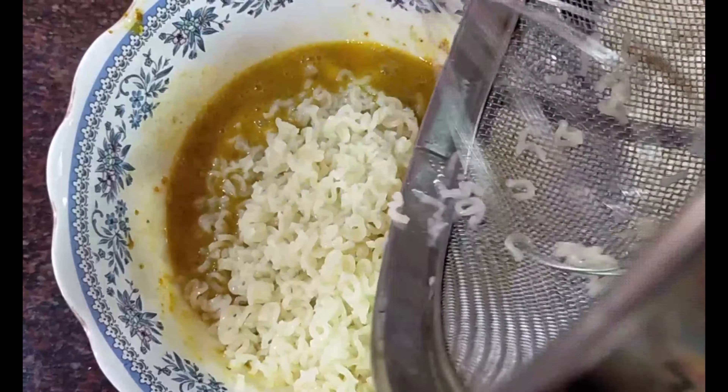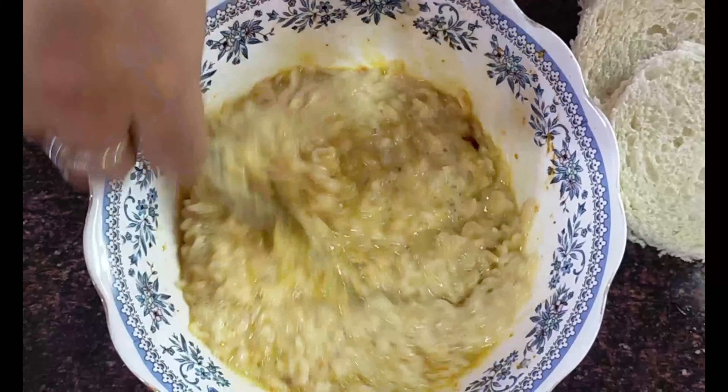The next thing that goes in is a slurry — that is water plus corn flour. I'm adding about two tablespoons of water and giving it a nice mix. This will go into the Maggie mixture and is only for binding — we want all the ingredients to bind to each other. This is the base that's forming.